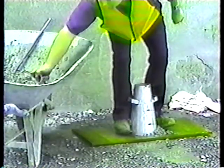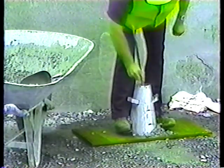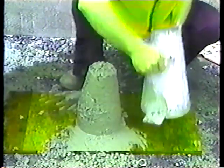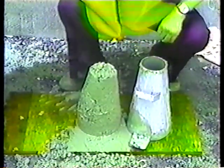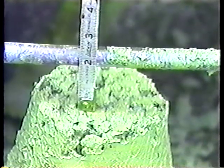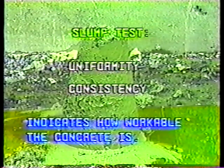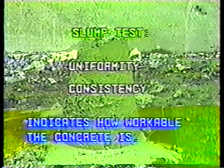Basically, the slump test consists of filling a standard slump cone with concrete, rodding it to consolidate the concrete, then lifting the cone off and measuring how far the concrete slumps down when it's not supported by the cone. The slump test is a measure of two things: uniformity and consistency, and it indicates how workable the concrete is.